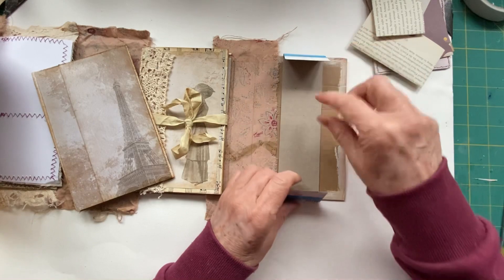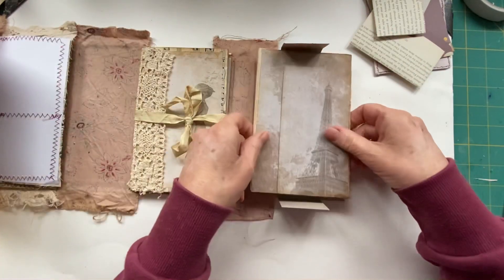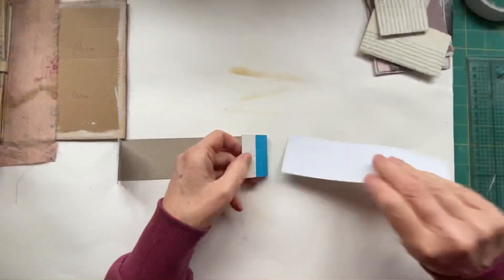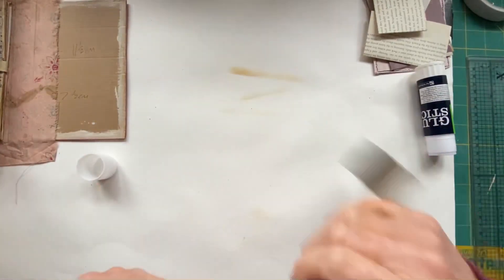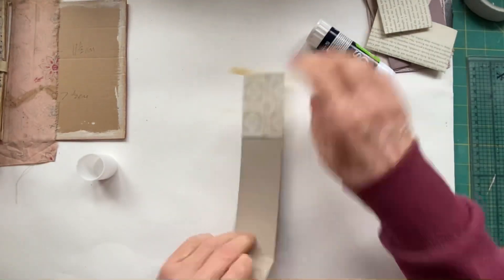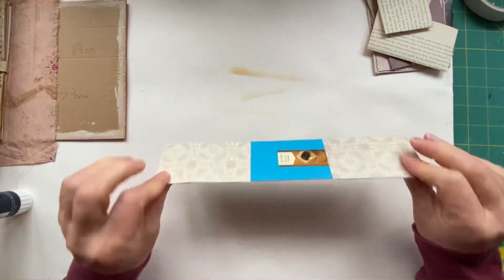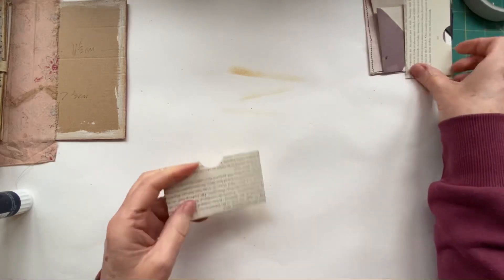The only bit you need to decorate is these flaps, because the rest of it is going to be underneath. All right, let's just quickly do that. I'm going to sew that up in a moment.